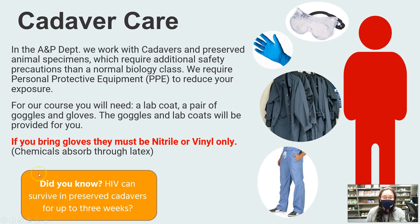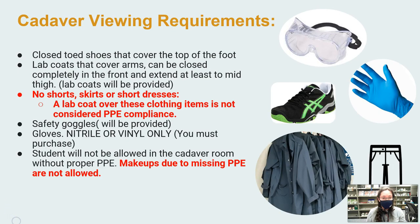Now, cadaver care. We work with cadavers and preserved animal specimens, which require additional safety precautions beyond a normal biology class. We require PPE — personal protective equipment — to reduce your exposure. You can absorb these chemicals, breathe them in, or absorb them through the skin, so we want to cover as much as possible. This means you need goggles, gloves, a lab coat, and long pants. Gloves must be nitrile or vinyl only — chemicals absorb straight through latex. And did you know that HIV can survive in preserved cadavers for up to three weeks? That's why we ensure you have proper PPE.